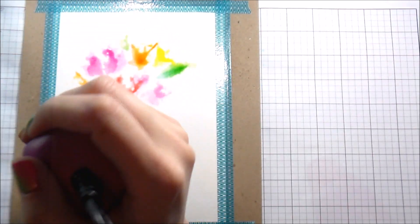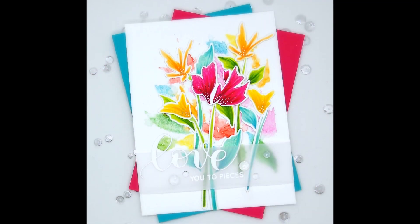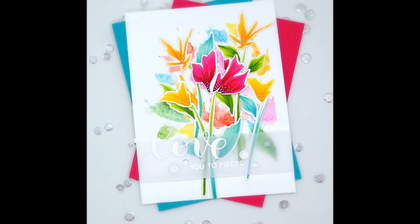That's it for the technique video! If you'd like to see the full card, there will be another video on the Simon Says Stamp blog as well as on their YouTube. Look for that — I hope to see you guys over there. Thank you for joining me!